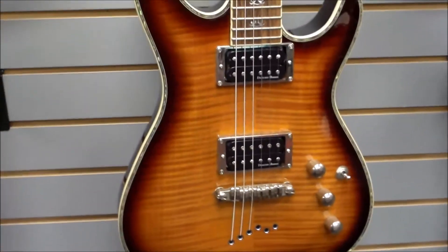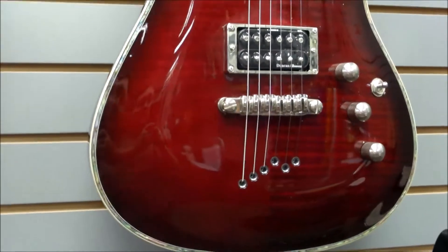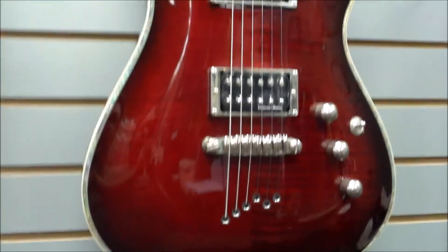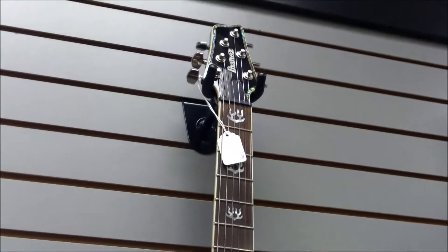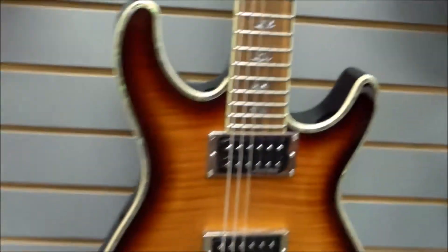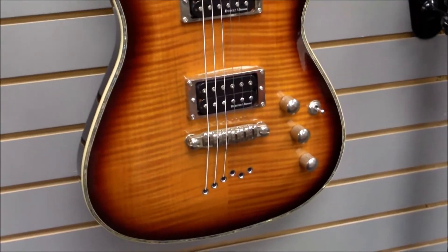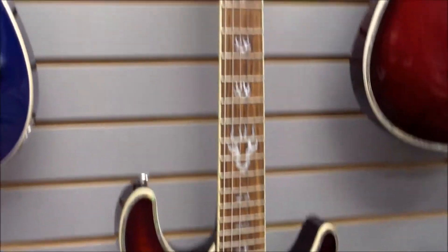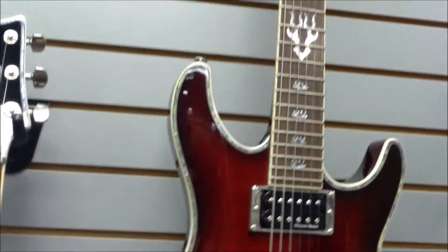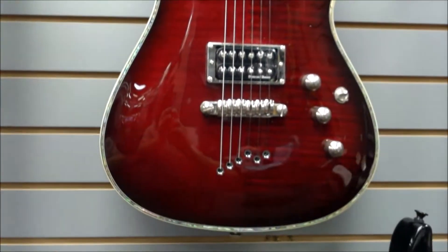We just wanted to bring these to you and show you what we have here and what comes through our shop. They're beautiful guitars. From what we've seen and what they go for online, looks like they retail for about $799 to $800 new without a case. What we have here are pristine examples — no dings or issues — and we have them for $600 with an Ibanez TKL hard case. Those TKL cases generally run about $125 or so new.